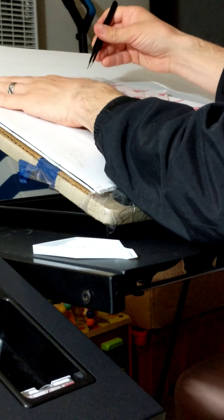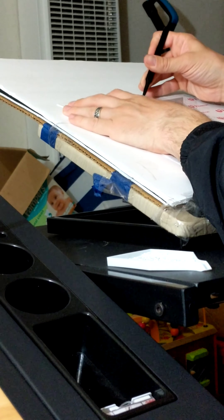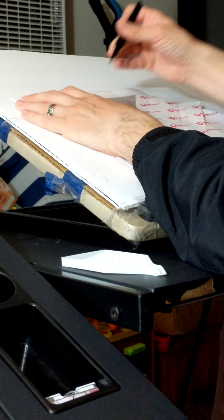Andrew is starting on his first diamond painting, which is... he doesn't listen. You need to make sure your hand doesn't stick to the adhesive.